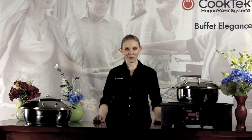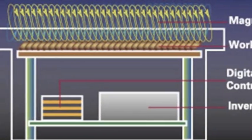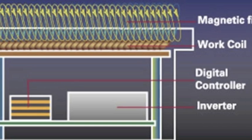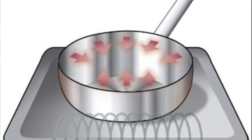The Cook Tech Induction Buffet Line uses induction technology to hold food in the safe zone with superior precision control. The units create an electromagnetic field which warms the chafing dish, not the surrounding air, with no open flames or exposed coils. This significantly reduces the risk of injury to staff and guests, and reduces health risks by keeping food in the safe zone for the entire buffet service. Clean up is a breeze.